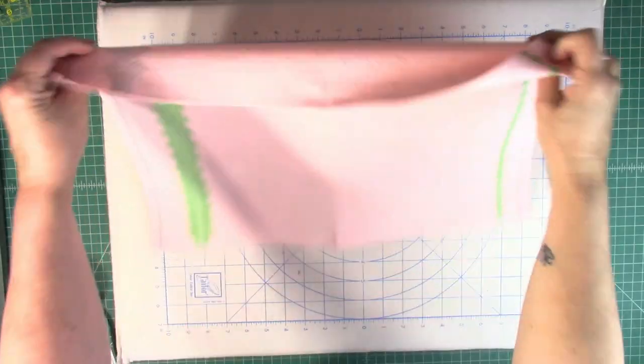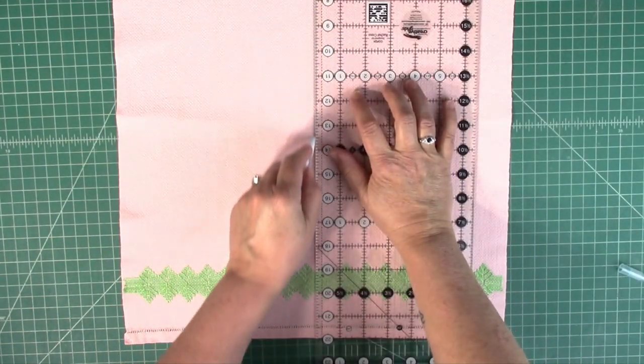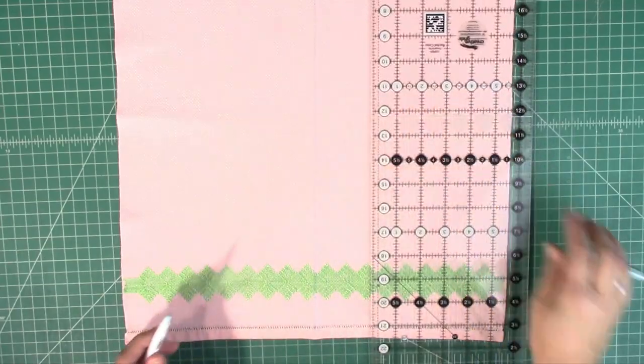I'll be using a vintage towel. Fold it in half lengthwise and press. Draw a line down that pressed fold — I'm just using a water-soluble marker. Set your towel aside; we'll come right back to it.